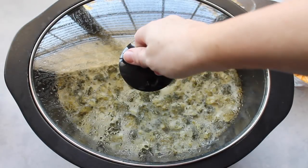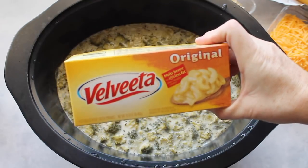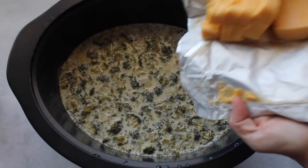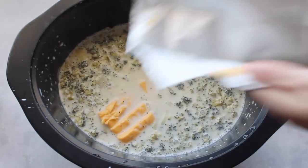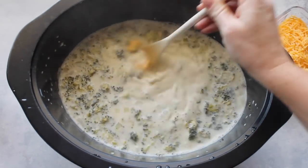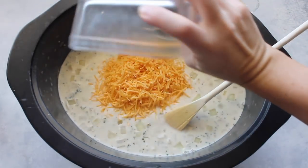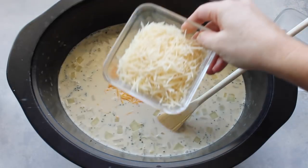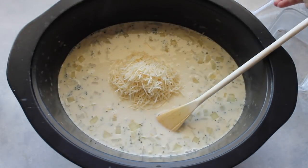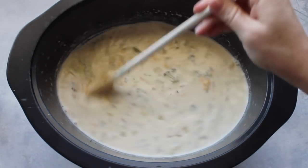Once it's done cooking, it's time for my favorite part — the cheese! I cut up about eight ounces of Velveeta cheese and threw it right in. You can use more than eight ounces if you want. Next, add one and a half cups of shredded cheddar cheese, and then one cup of shredded parmesan. Then just mix it up until all of your cheese is melted.